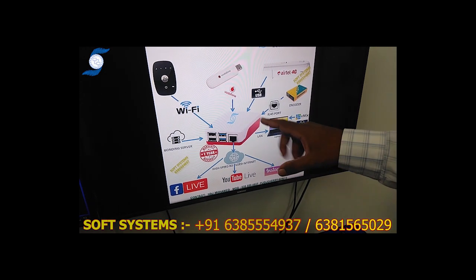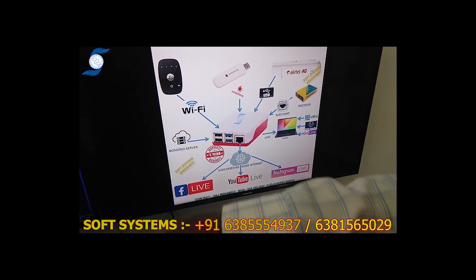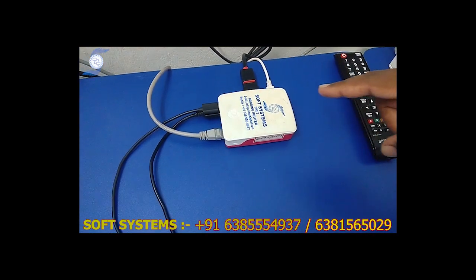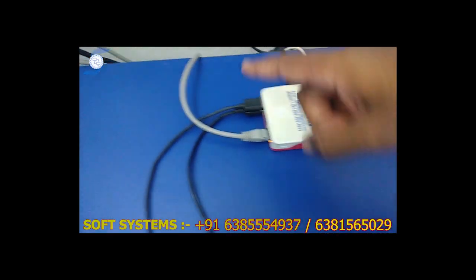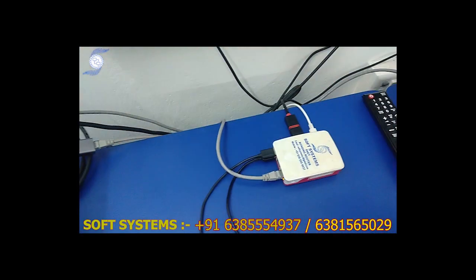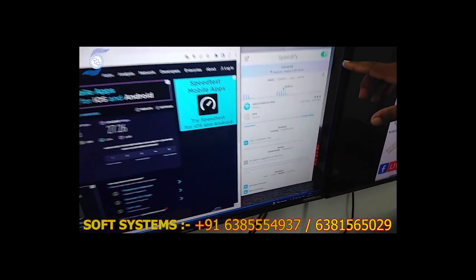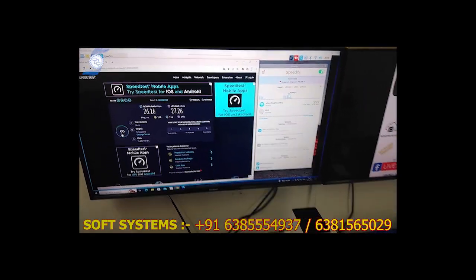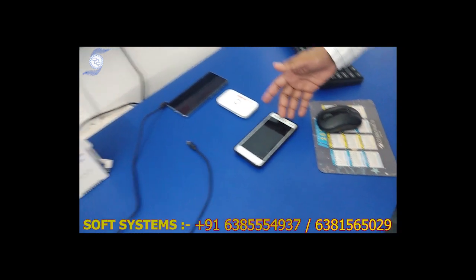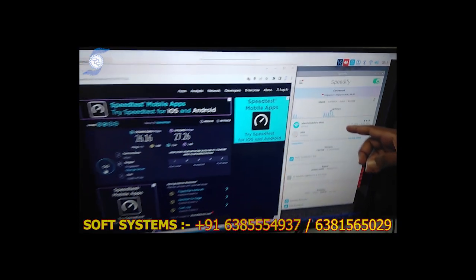I will explain the workflow of how it is working here. This is our bonding router, connected through a LAN cable to my computer, so it shares the internet and I am getting the internet sharing here. This is our bonding server. Currently I have connected Vodafone via hotspot connection, that means Wi-Fi connection — so one Wi-Fi connection is active.